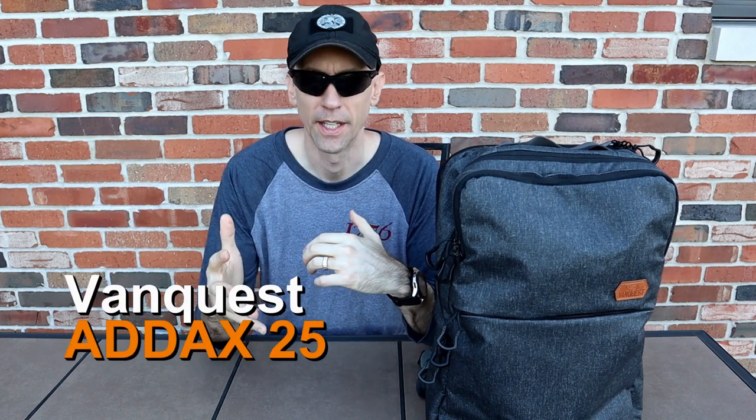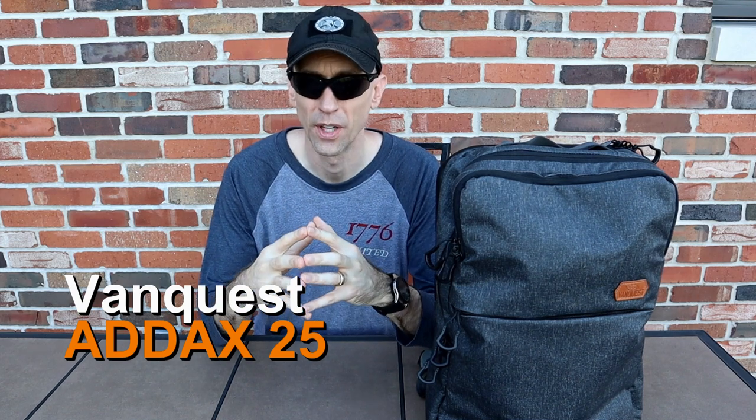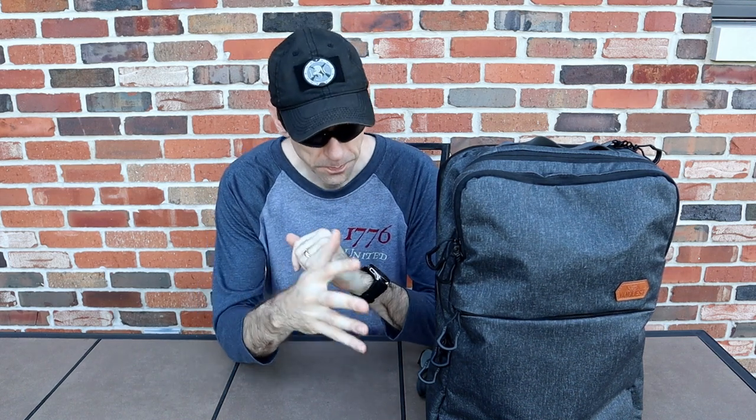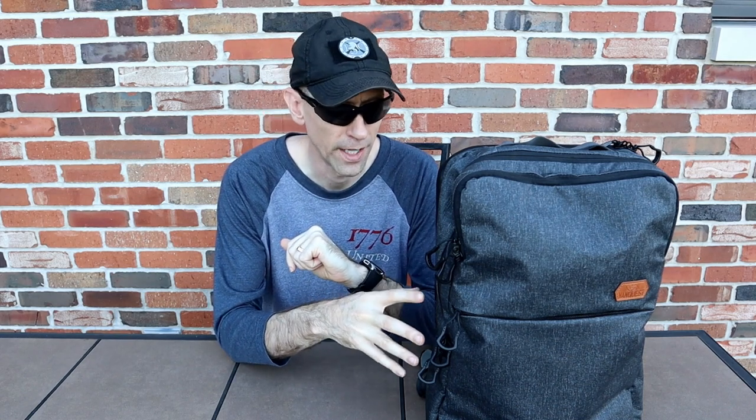Welcome back to 13C. Today we're going to take a look at my kind of EDC pack — a discreet pack that I can carry wherever I go, including in a professional setting while I'm on the job, and it's not going to get a second look. A lot of the folks I work with have some kind of bag as well because we've all got laptops, tablets, documents to carry. So this is the ADX 25 from Vanquish.